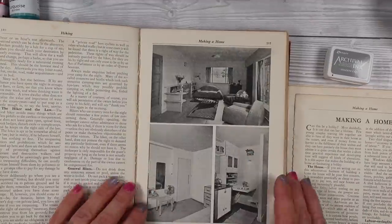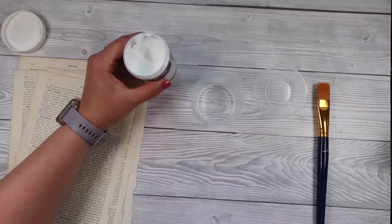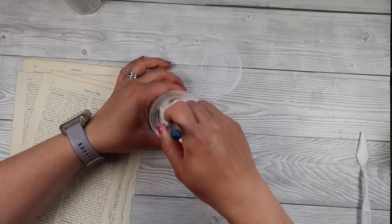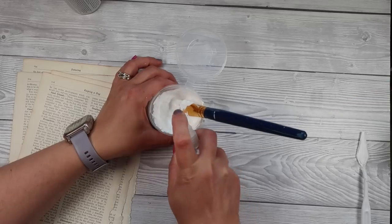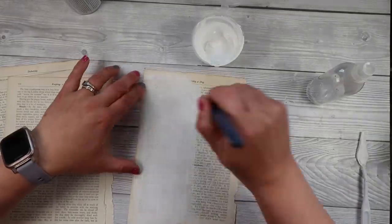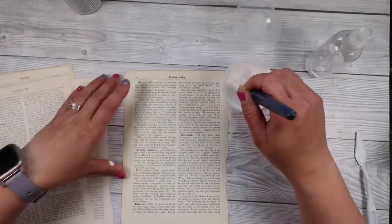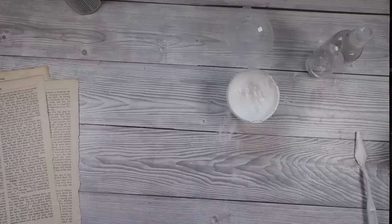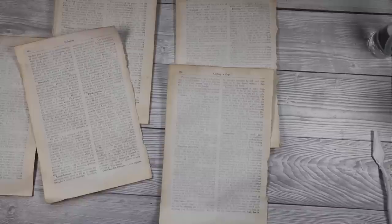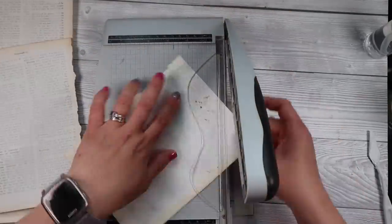It doesn't matter if there are bold words or a line down the middle on your pages because we're going to slightly cover it up. In my little pot I have some gesso and it's quite thick — I want a slightly runnier, more watery gesso. If you've got gesso, water it down so you have the same effect. We want more of a water wash look. I don't want to cover up the writing completely, just dull it down. Once I have a consistency I like, I go ahead and do all my pages. Make sure you dry between each step; otherwise you'll get bleeding and running.